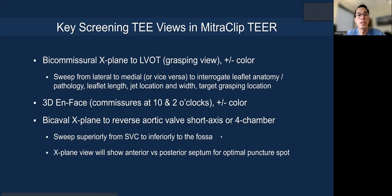What we do at our center is screen patients at our clinic with TEE the same way we do it during the procedure, so there are no surprises. You know exactly the imaging quality you're going to get and plan the procedure ahead, just like a TAVI procedure. We look at a bicommissural x-plane LVOT view — the grasping view — with or without color to show where the pathology and jet are. You do a sweep lateral to medial to interrogate anatomy, pathology, leaflet length, jet width, and target grasping location, to figure out how many clips you'll need, which clips, and where to clip.